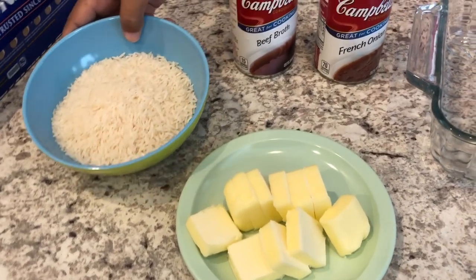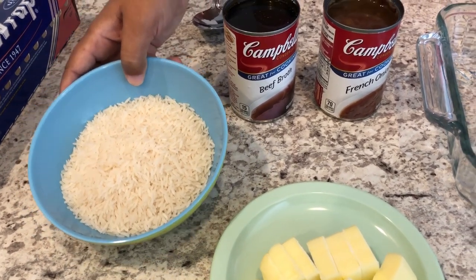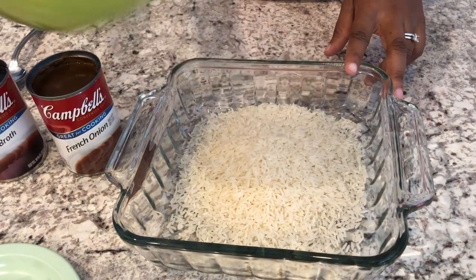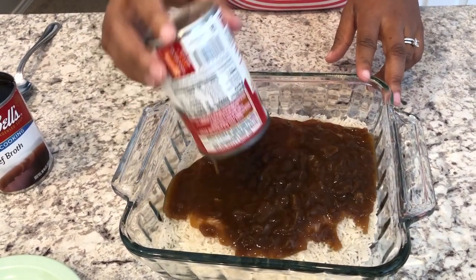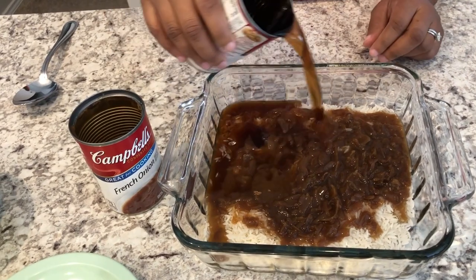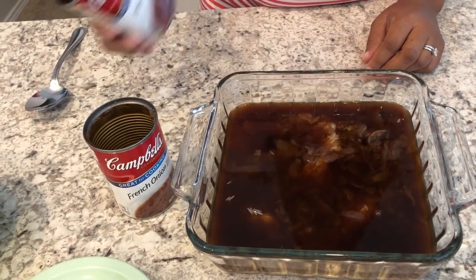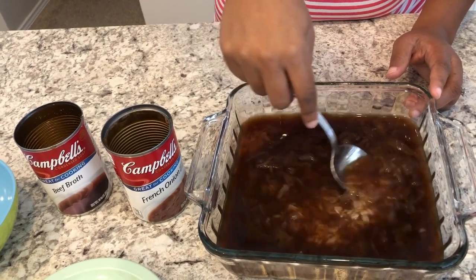I also have one cup of jasmine rice. The first thing you're going to do is put your rice into — this is an 8x8 or 9x9 pan. I'm just going to dump my rice in, and then all you're going to do is add in your French onion soup and your beef broth. This does bake for about an hour in the oven, so this is something that you really need to plan for — it's not something you can make at the last minute right before everything else gets done.